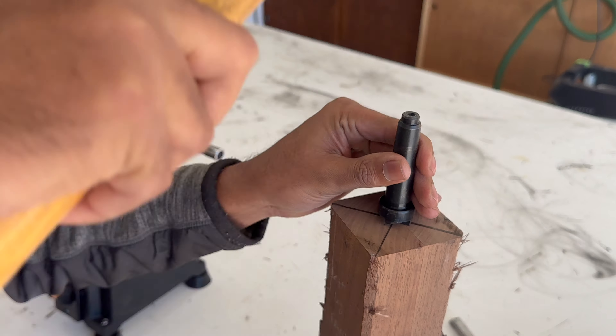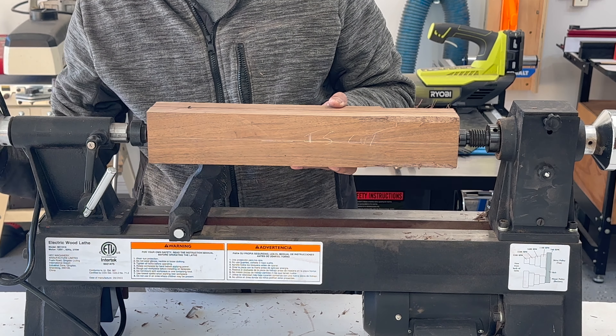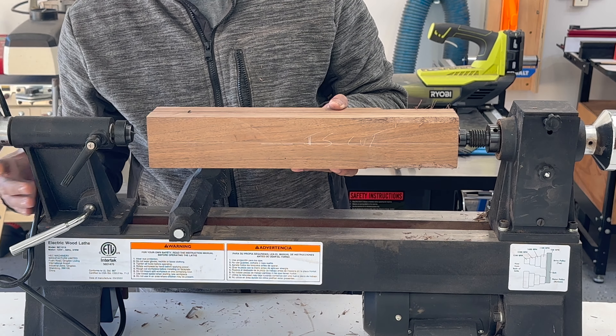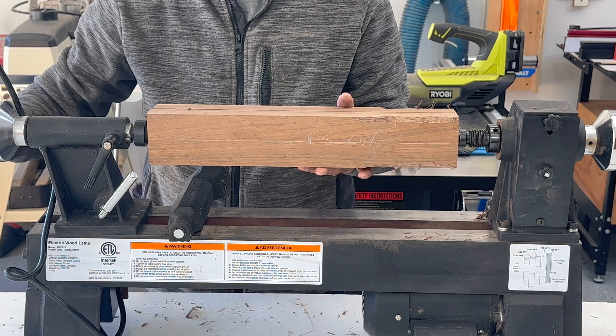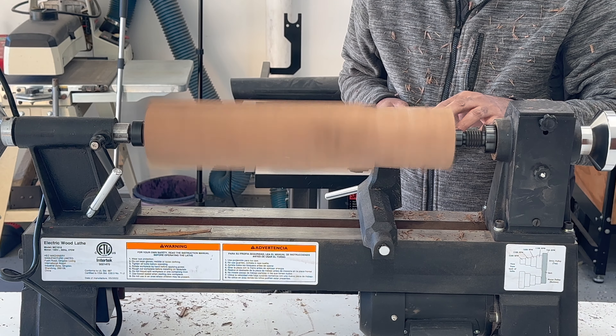After some research, I found that the tailstock was not tight enough — that was a new lesson learned. To fix the issue, I used a mallet to secure the headstock to the workpiece, then made sure that the tailstock is tight when mounting it to the spindle. After mounting, I started turning and the spindle did not stop.